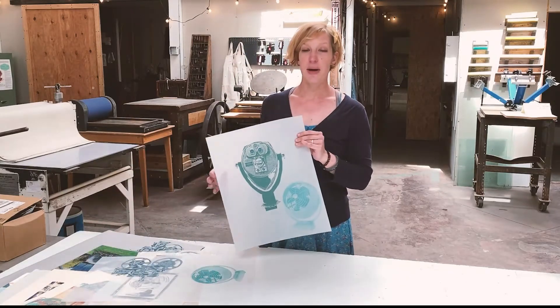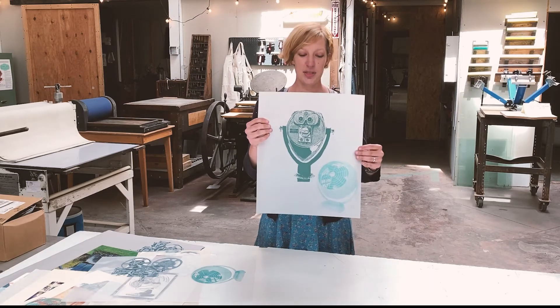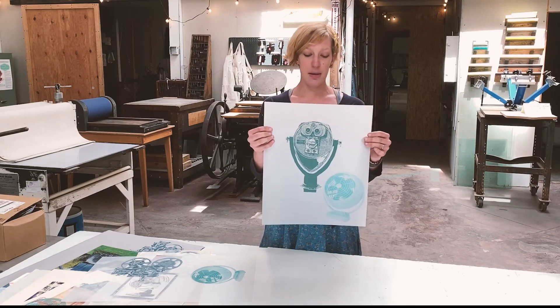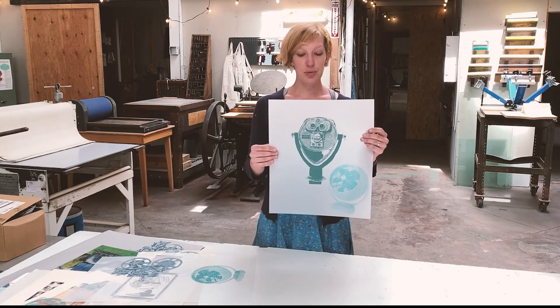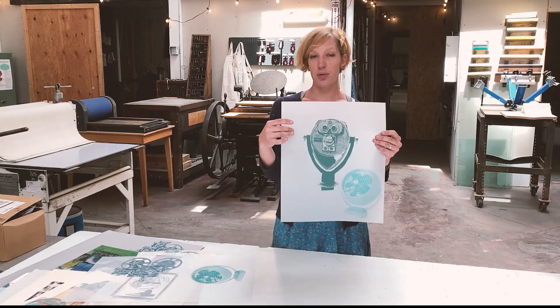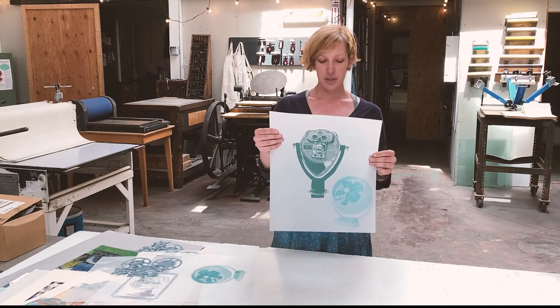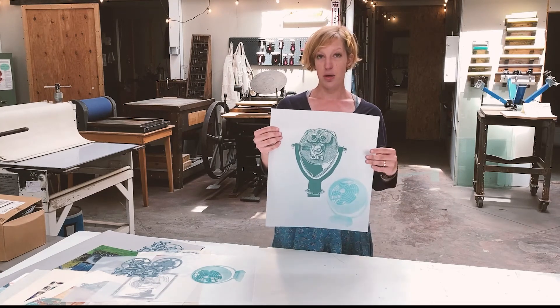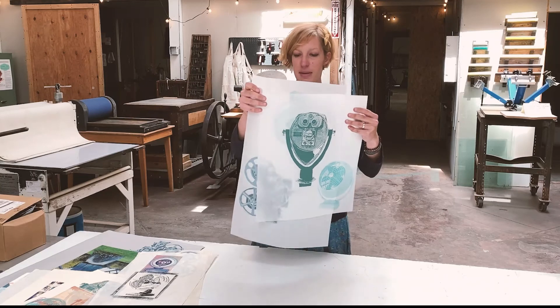Last, I wanted to talk about one other type of paper that I'm using a lot these days, which is Duralar, or a sort of plasticky Mylar. The Duralar is the brand name, but it's basically like a drafting vellum and it's super smooth. Sometimes they're made to accept water-based media — in this case this is a water-based screen print — but you can also get some that are not made for water-based materials.